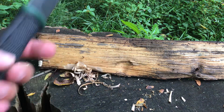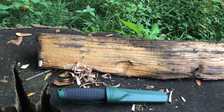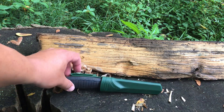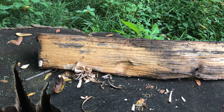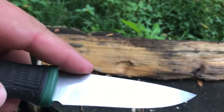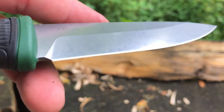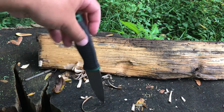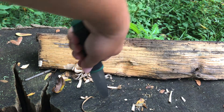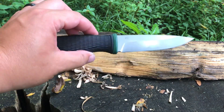Initial impressions: I think this is actually really well done and worth $15. You get a sheath that goes either way, a really sharp knife, and a good size. It's showing a little bit of marks from some of the carving, but it held up real well. It's very comfortable in the hand — I didn't get any hot spots when doing the feathering.